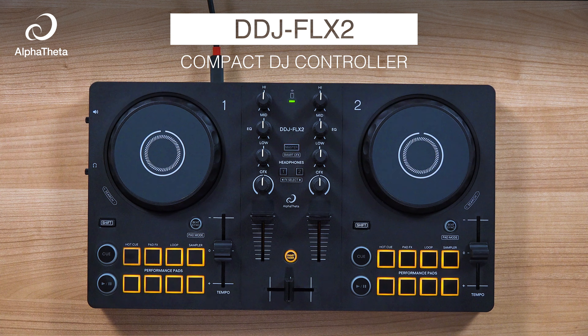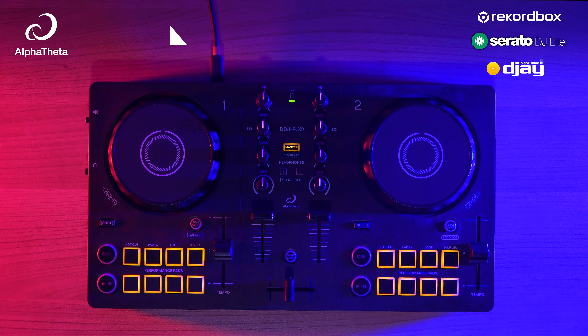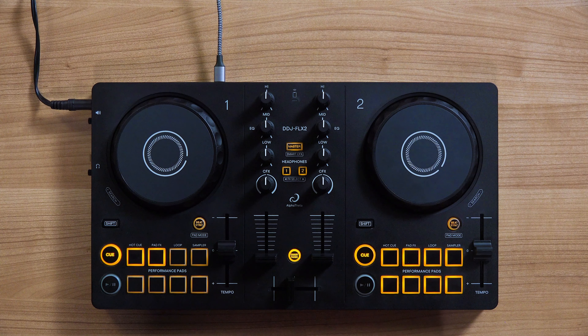Hello everyone, I'm Priyon Joni from Alpha Theta, and I'm here to introduce to you the brand new DDJ Flex 2 compact DJ controller for Rekordbox, Serato, and Algorithm DJ. You'll be happy to know that the DDJ Flex 2 was designed by the same engineers and product developers that brought you 30 years of Pioneer DJ products.